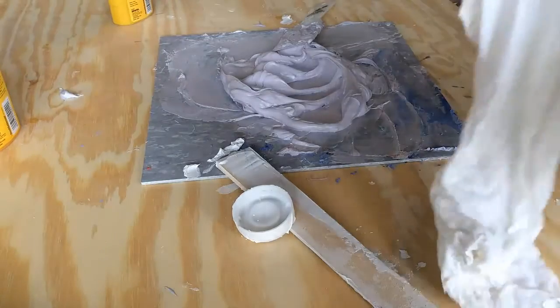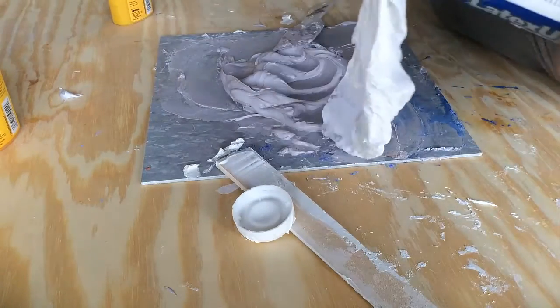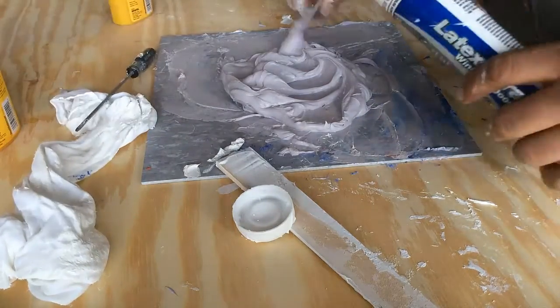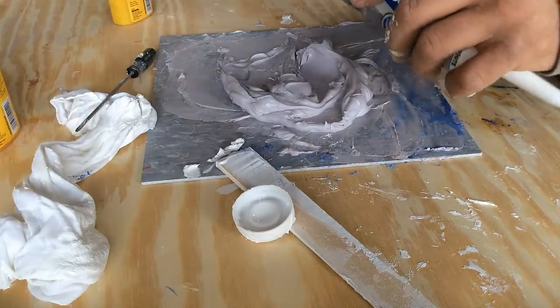Using a rag, clean out the tube the caulk was in. Because you will be putting colored caulk back into the tube, you will want to remove as much of the white caulk as possible. Remember to cut a small part of the tip off so the air will come out of the tube as you refill it.